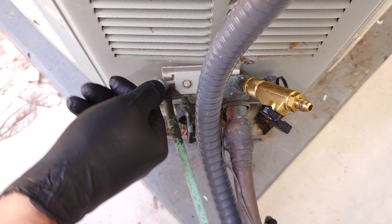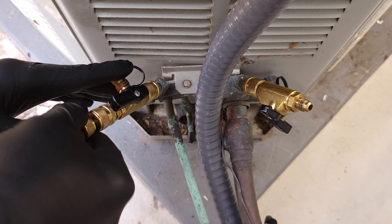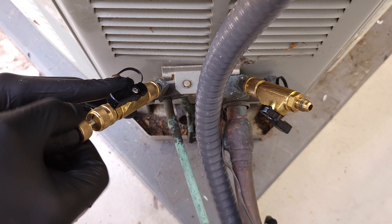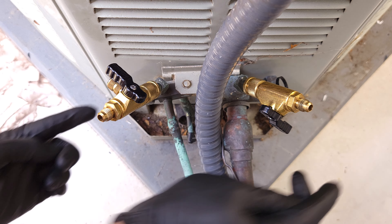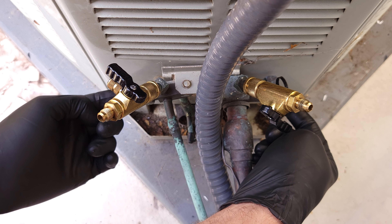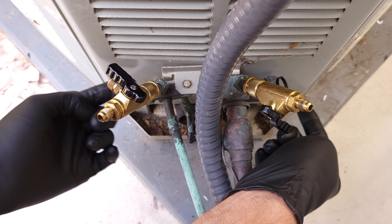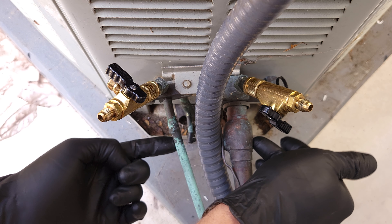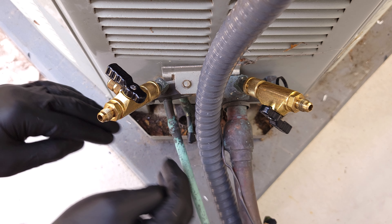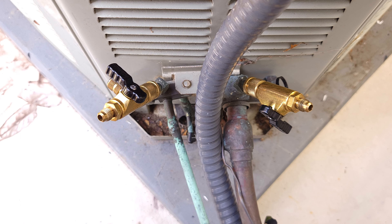Now we're going to do this on the other side as well. There's no need to do anything down at the service valves — these should be in the fully open position, so just leave them alone. We're going to be recovering refrigerant from the outdoor unit, the line set, and the indoor coil, so it's going to be everything. Next, we're going to connect our hoses from here over to the recovery machine.